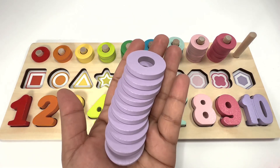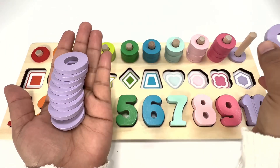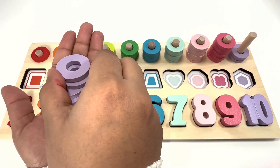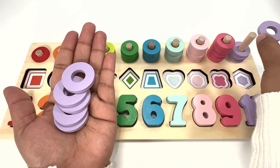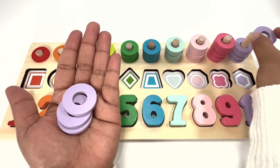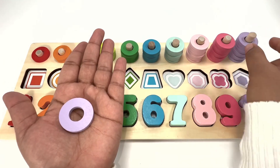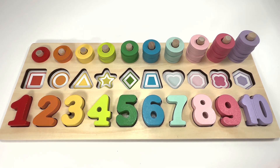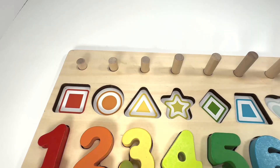Ten purple rings — one, two, three, four, five, six, seven, eight, nine, and ten! Good job, guys! Can you now help me find the missing shapes?